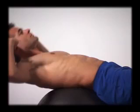Don't interlace your fingers behind your head and or pull on your head or neck. Avoid holding your breath for too long. Master the basics before moving on to more advanced variations. Stop if you feel any pain, discomfort, or dizziness. Always consult a physician before beginning this or any other exercise program.